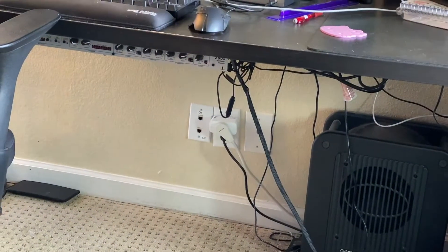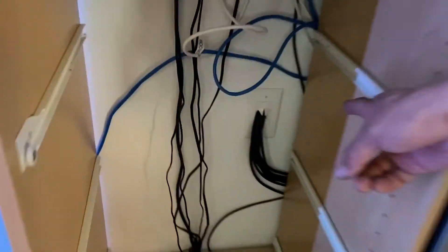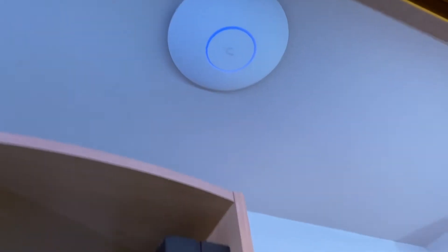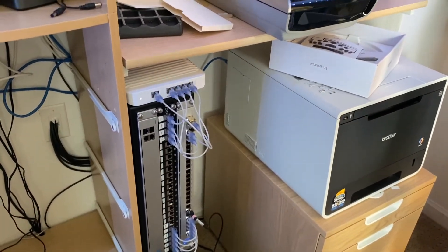We just finalized the installation. As you can see, we have our wall plates — horizontal there, one port, two ports down there labeled, three ports there, one on the other opposite side of the wall. Everything comes out through this wall plate right behind the patch panel into this Ubiquiti switch. We also ran another line for this Ubiquiti access point, so that's definitely going to make everything a lot faster and run a lot smoother. Yeah, it's nice and clean.